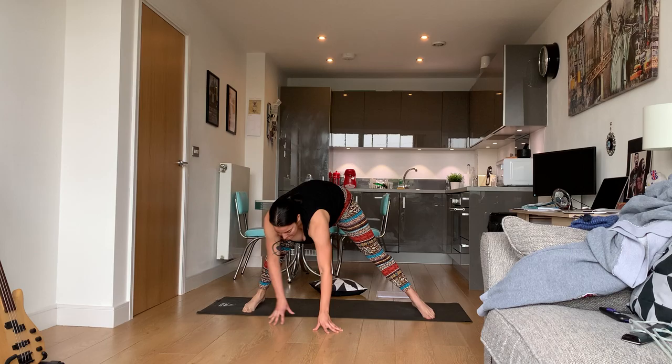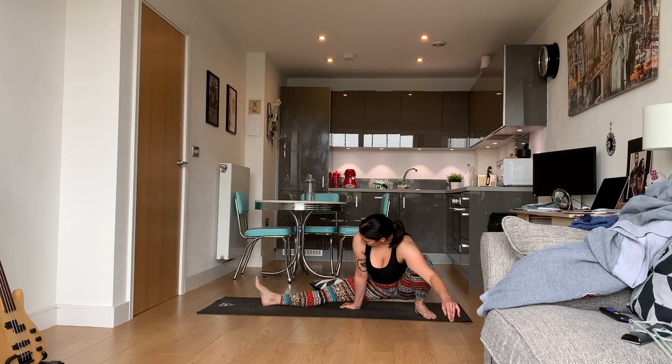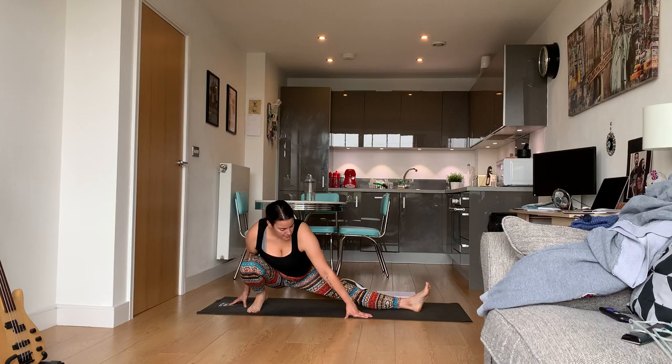Come back up — we're going to go to the other side now. One last time on each side.